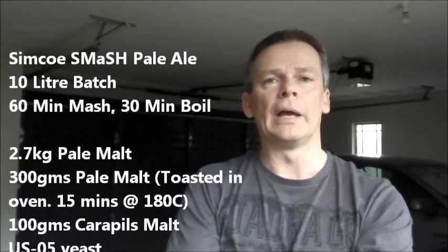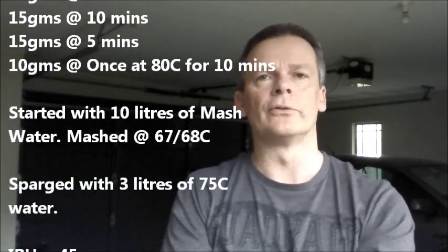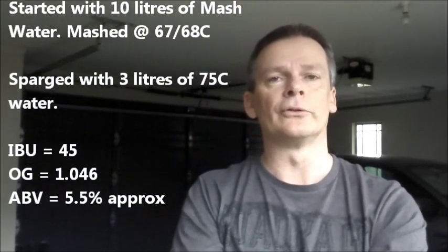I used a pale malt base, and once again I set aside some of the grain and toasted it up. Last time I did 200 grams, and this time I decided to up it to 300 grams to see how that will change the character of the beer. It's pale malt base and Simcoe hops, and I'll put a tiny amount of carapils in there — about 100 grams — to hopefully aid with head retention.